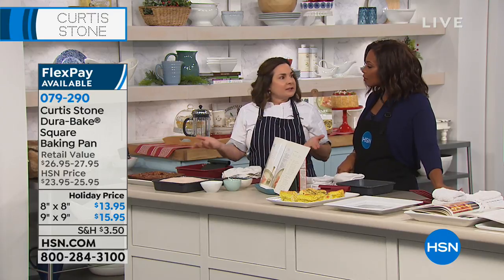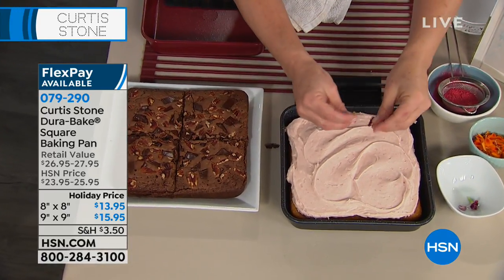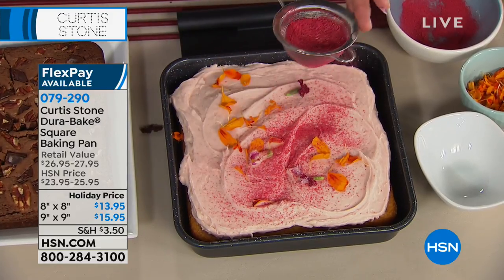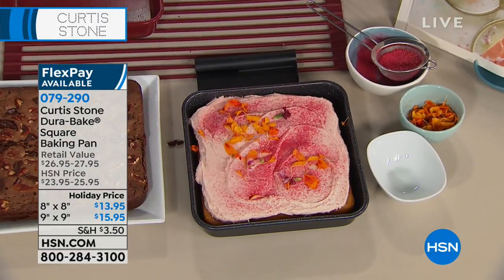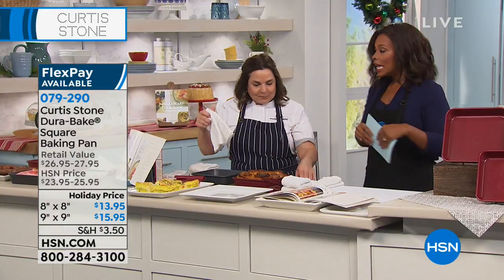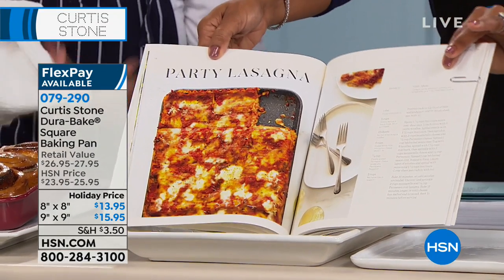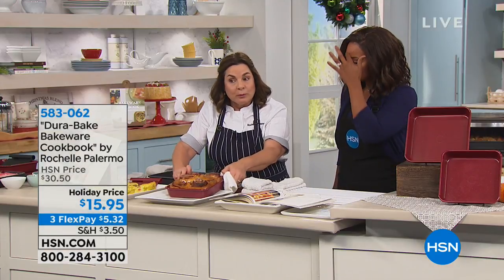Whether you're making a cake from a box or from scratch, the last thing you want is for it to stick to the pan. I wrote the bakeware cookbook specifically to accompany Curtis's bakeware, so you can do things in this bakeware that you can't normally do in bakeware that doesn't release well. You can feel confident that after all the baking, measuring, and mixing, you'll actually get the outcome you want. The cookbook is available — full color, not 800 pages, easy to jump into.